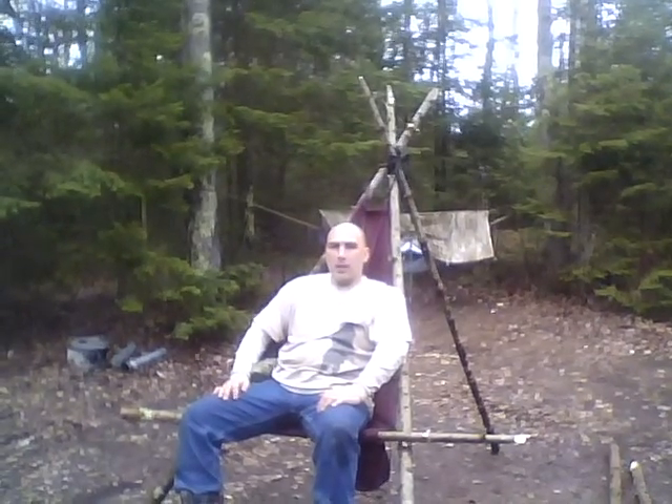Hi, this is Rick again with badmoonrising.com. I'm going to show you how our camping chair backpack combination works.